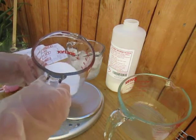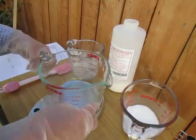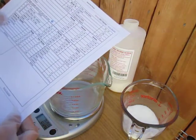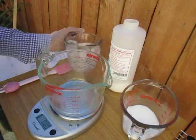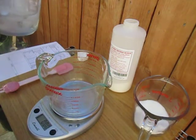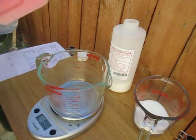Now we already have our lye or sodium hydroxide weighed. Now we need to weigh our water. Put the scale to zero again. Our water is 11.78 — let's make it 11.7. I recommend your distilled water should be frozen so we will not create that irritating vapor or fumes when we prepare the lye.